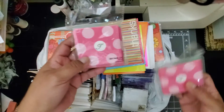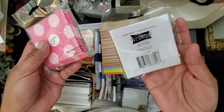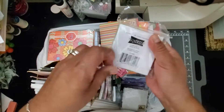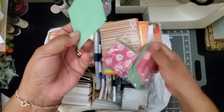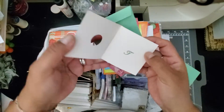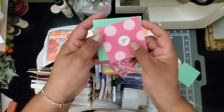There were a couple of these packages — it says mini note cards. This is from Michael's, I think, or Joann Fabrics. These little cards are like 3x3. The envelopes are so cute — there's a little green and this pink. I didn't even open this. The T is actually inside the card and there's a little hole in here. That is so cool!